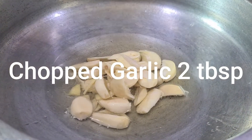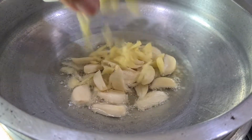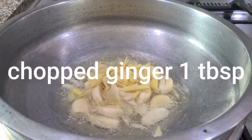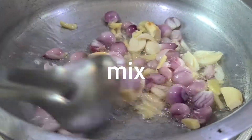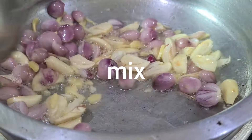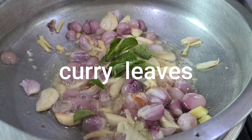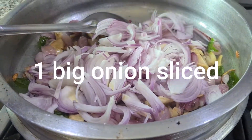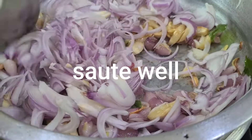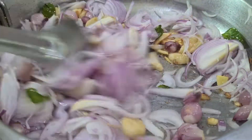We put the garlic in 2 tablespoons of the pan. Now we will make a tablespoon of the chopped vegetables. We will cut the vegetables in the pan and mix the vegetables in the pan.